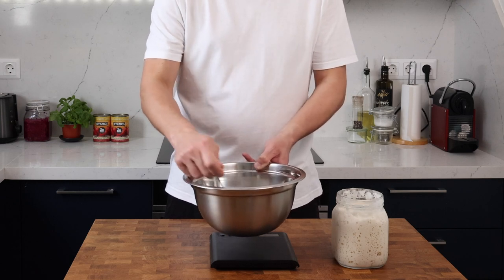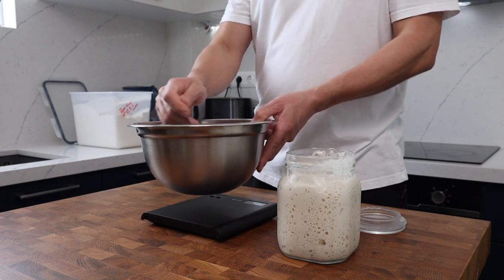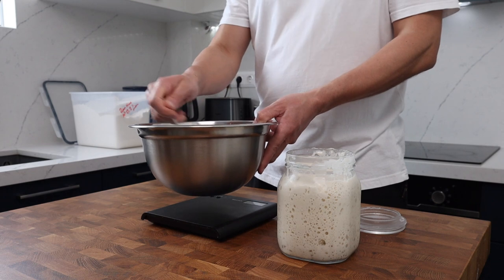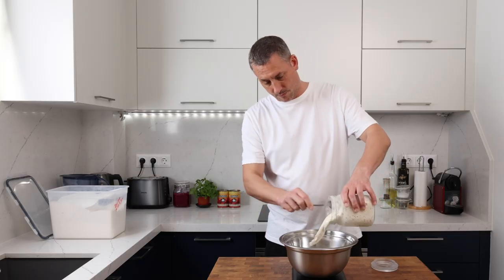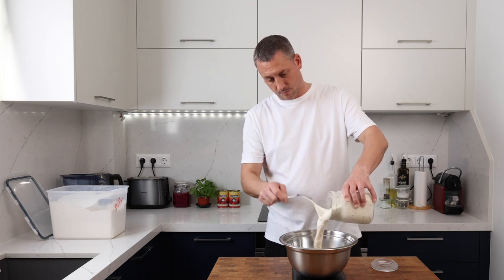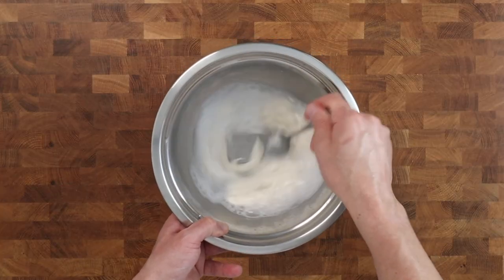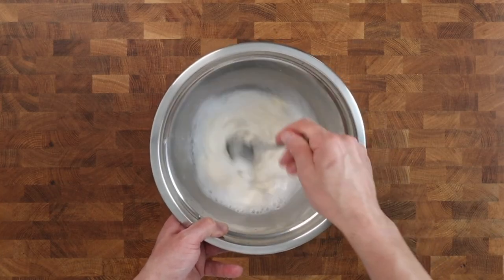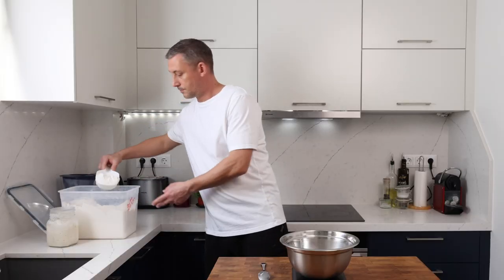Remember that different flours will absorb water differently, so you may need to make a few tweaks to the water content — I'll leave some notes about that in the description too. Once the salt has been dissolved, add 100 grams of your starter and give it a quick mix. I don't break my starter down all the way as this is going to happen during the long fermentation period.